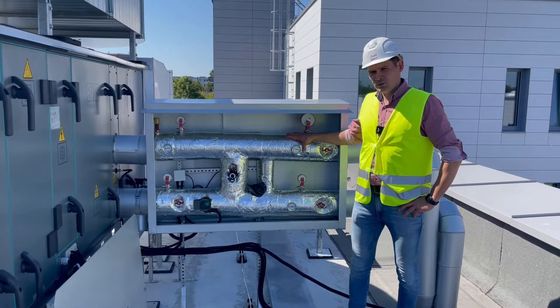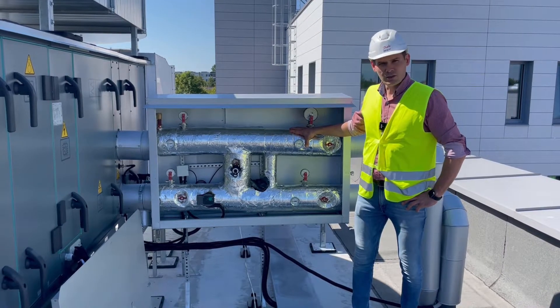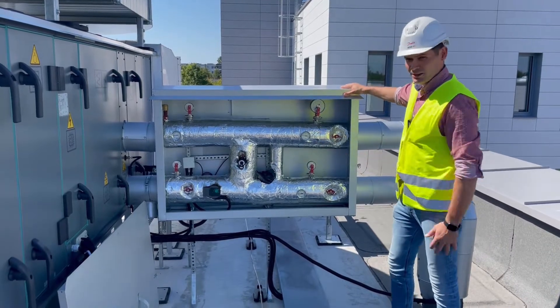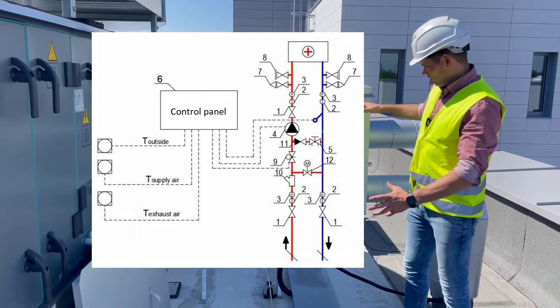Hello everyone, today we are doing commissioning for an air handling unit heating coil. We are on a roof and this unit is mounted into a cabinet. Let's see what kind of components we have here.